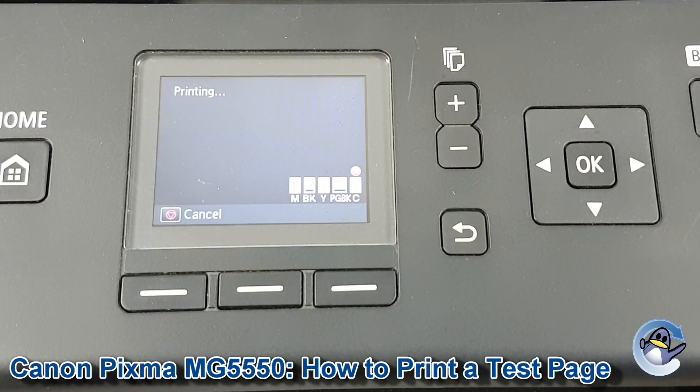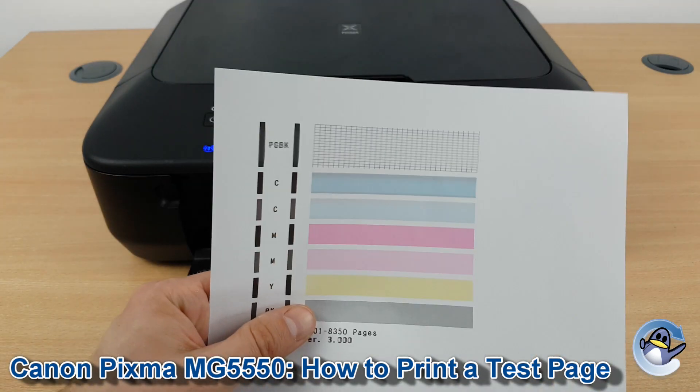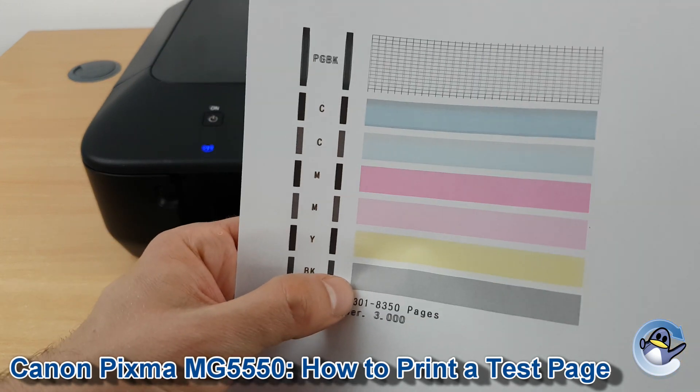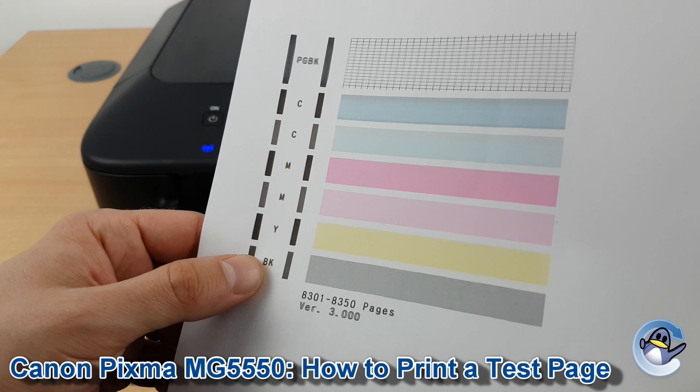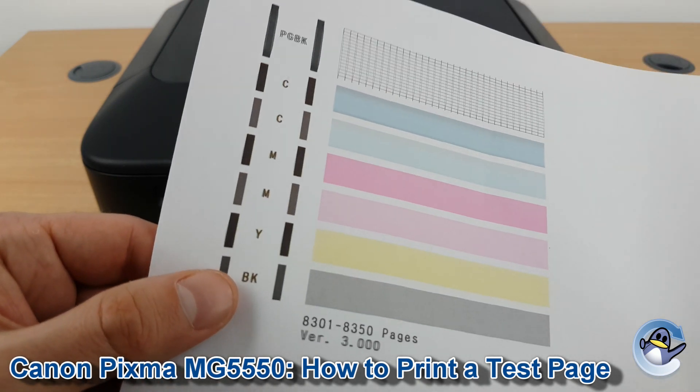That'll take just a minute. And eventually you'll end up with a page like this, with black, cyan, magenta, and yellow ink broken down into these little bars.